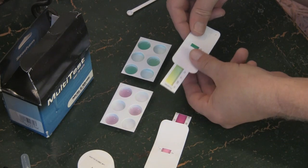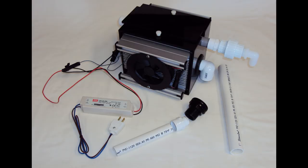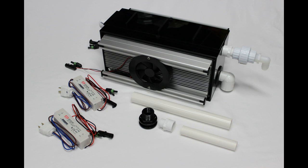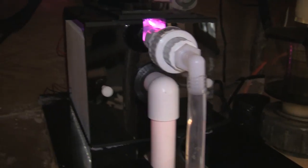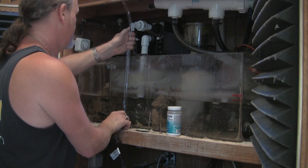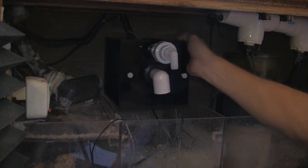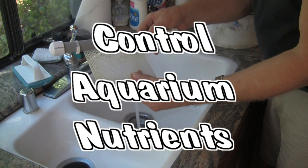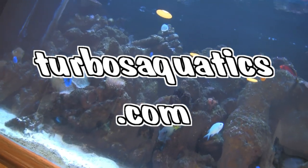Would you like to reduce your nitrate and phosphate as well as algae problems? Consider the Turbo's Aquatics LED algae scrubber line, which consists of the L2, L3, and L4 models. All units include a dual drain system, slotted pipe, growth screen, bulkheads, and dual high-quality growth-spectrum optimized LED lights and heat sinks. The L-series algae scrubbers are easily installed and externally mounted either above the aquarium or placed over your existing filter system. Control aquarium nutrients naturally using algae. For more information, visit turbosaquatics.com.